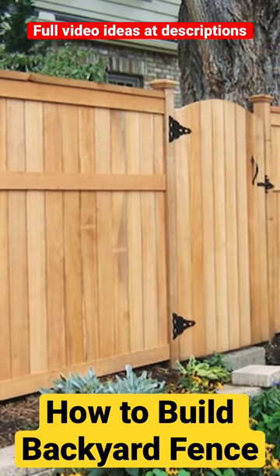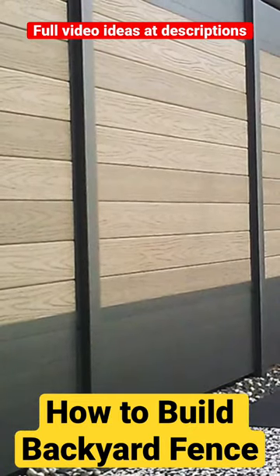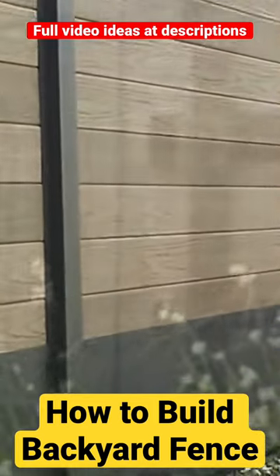1. Plan and design your fence. 2. Obtain any necessary permits or permissions. 3. Purchase your materials and tools.